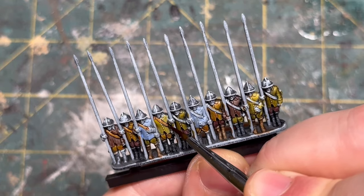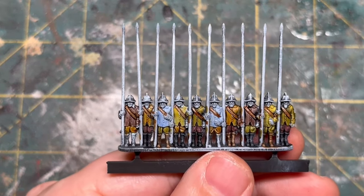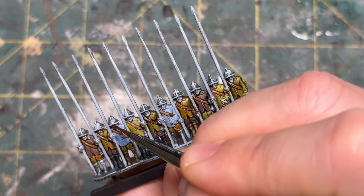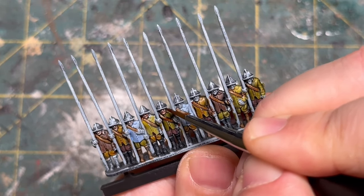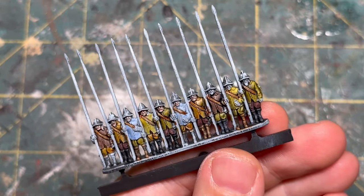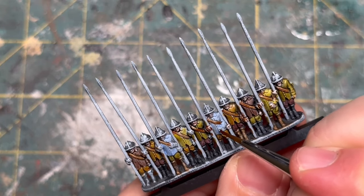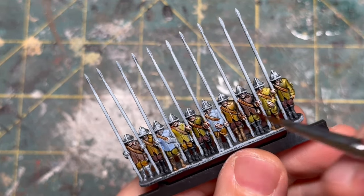For flesh tones we are going to use crusader skin and just go through putting dots on the faces. I'm not so worried about painting facial hair on these guys — I think they're a bit too small. I see a lot of people that do that and they look absolutely fantastic, but there are also people that can paint eyeballs on 15 millimeter figures, and I'm just not one of those. Be sure to go through and get all the hands as well — each miniature tends to have two of them, and they may be hidden or just a little piece poking out.